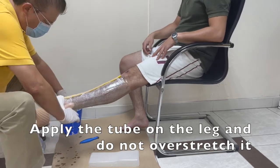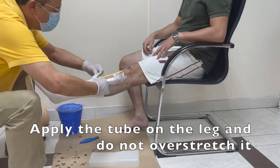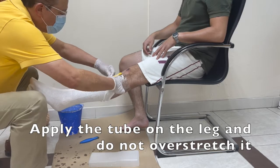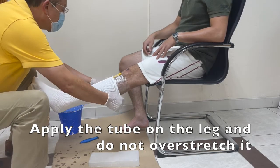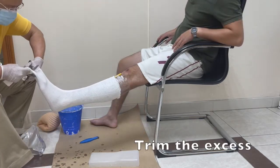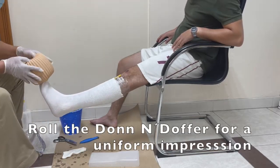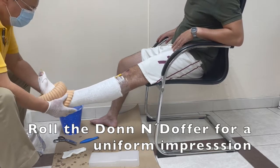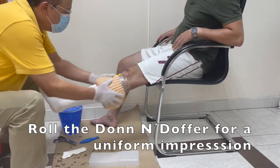You can see here how very nice and smooth you can roll on this sock, and one of the good things too is there are no wrinkles. Try not to stretch it, just lay it down over the leg very easy and smooth, and then trim the excess material. Using this Don Adolpher you can really get a more defined and uniform impression of the cast.